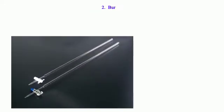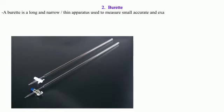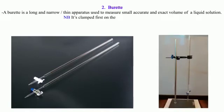2. Burette: A burette is a long and narrow/thin apparatus used to measure small, accurate, and exact volumes of a liquid solution. NB: It is clamped first on the stand before being used. It has a tap to run out the required amount.